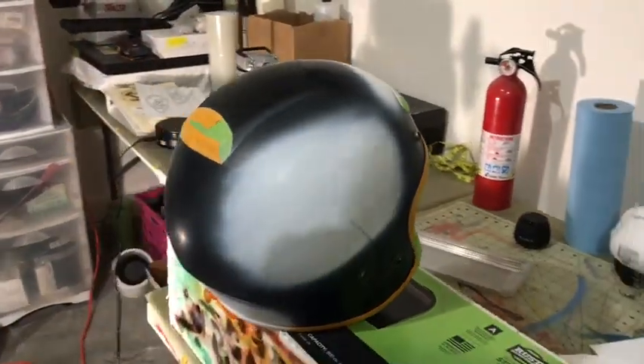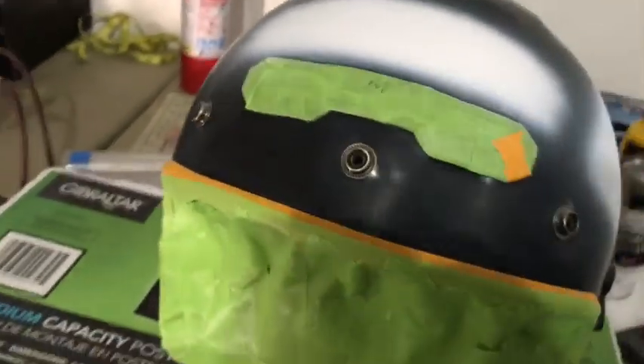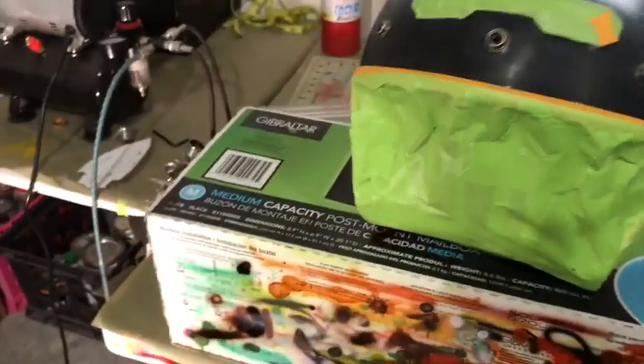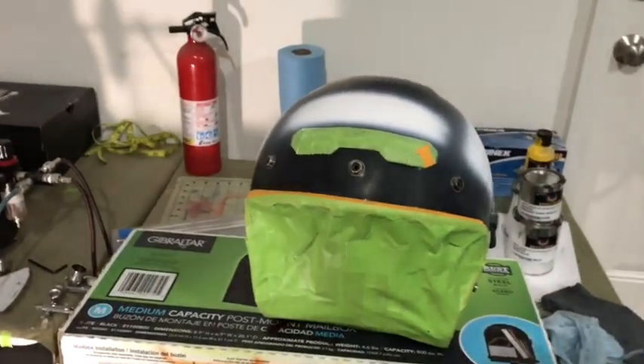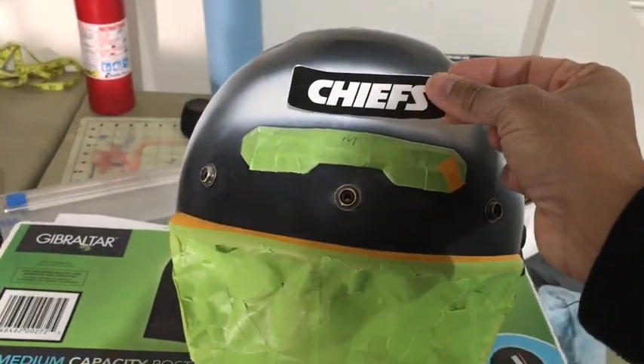I have a white base coat sprayed on the helmet — I only sprayed where the logos are going to be, no need to cover the entire helmet. You can see I placed the Chiefs wordmark up there to show why I only sprayed certain areas: where the word 'Chiefs' goes and where the actual logos go. Now I'm going to use my plotter to cut the vinyl for my stencils.